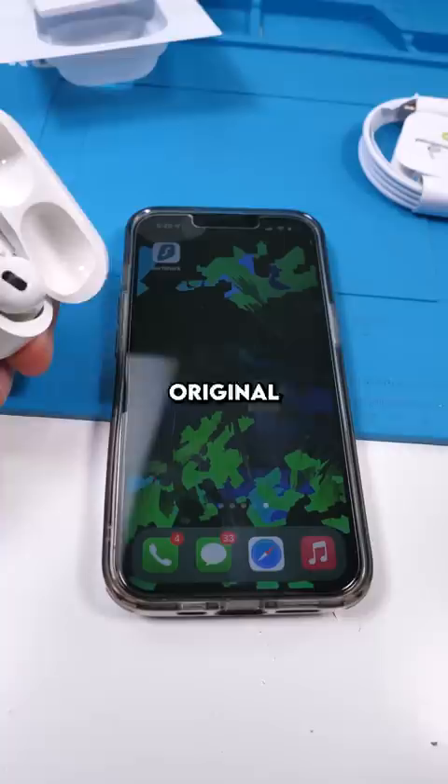I'm gonna take a quick listen. Damn. So they do have noise cancellation. These are called super pods and you can find them on AliExpress.